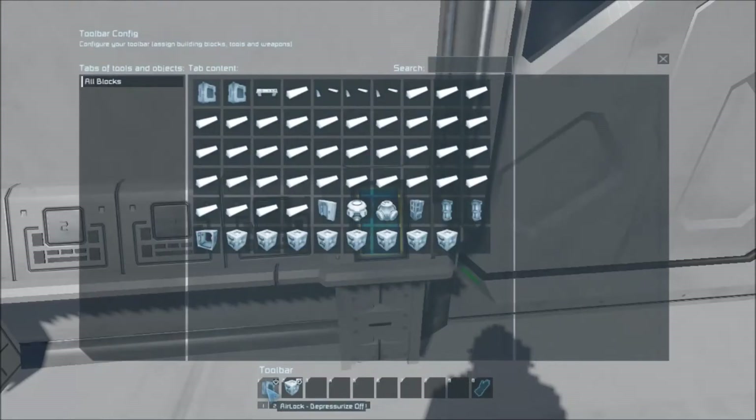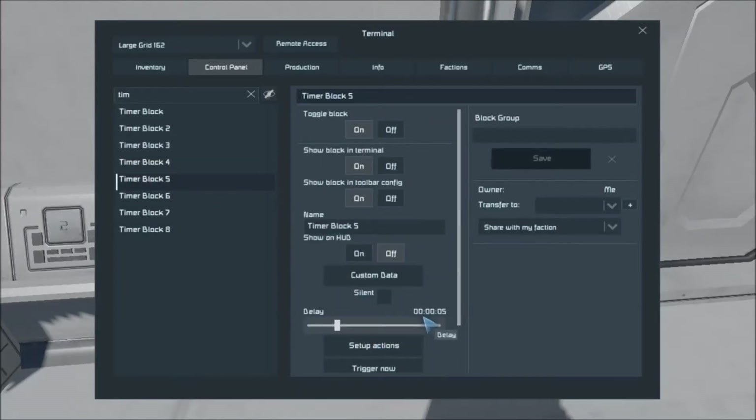Then it starts the timer for timer block four. Timer block four is delayed two seconds — that's just enough time for the door to close. As soon as the doors are closed, timer block four starts the repressurization. In order to do this, it doesn't have 'depressurize and repressurize' — it has 'depressurize on, depressurize off.' By default, air vents are set to pressurize. If you set depressurize on, it will suck the air out — whether you're depressurizing a room, an airlock, or on a planet trying to suck up air if it's an oxygen atmosphere. So it's set to depressurize off, which causes the air vent to expel air, repressurizing and starting timer block five. Timer block five is set to five seconds to give the airlock a chance to pressurize.